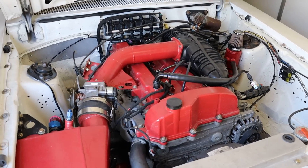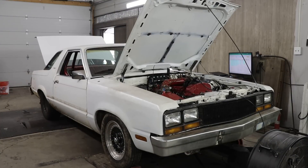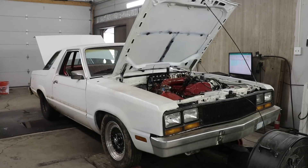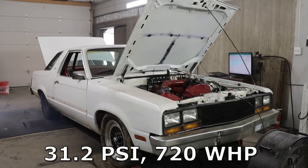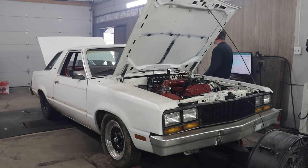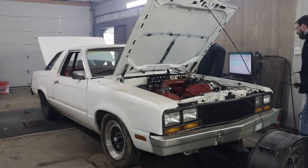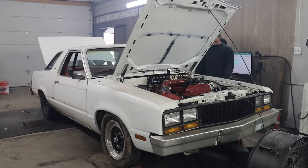So let's get on to the dyno. After this first pull, I was very encouraged. While the horsepower was a little bit lower than what I was expecting, there was no ignition breakup, which set the grounds for more horsepower. Now that we had clean ignition, it was time to start playing with the VVT.